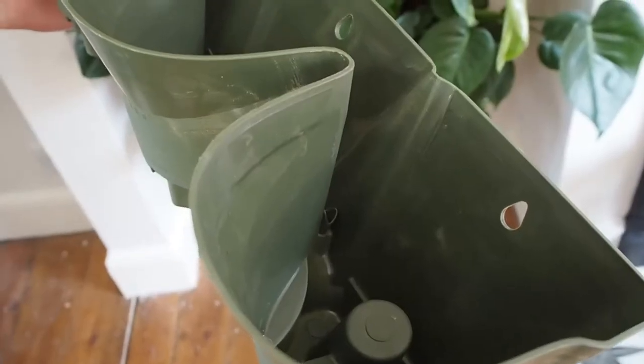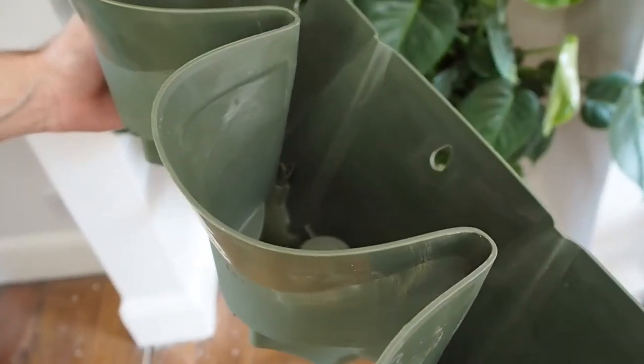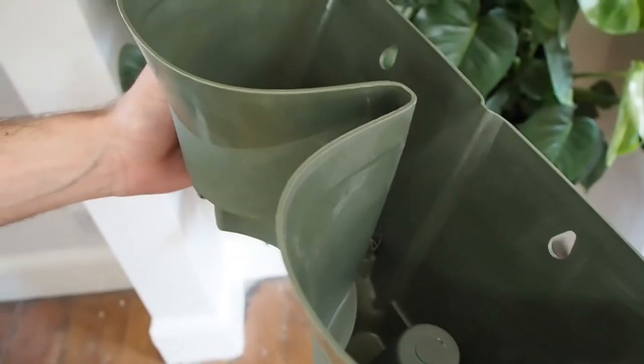A couple of weeks ago I popped along to one of Dobby's stores and picked up one of their Wonderwall starter kits. In the box you get three planters to start with. Each row has three pots, which basically means you can put three plants in. It also comes with two batons which are perfectly cut to size. If you want to extend the plant wall you can go to your local hardware store and find the same size piece of wood and cut them to size. In the box you also get a pack filled with all the bits and pieces you need to put the wall up.